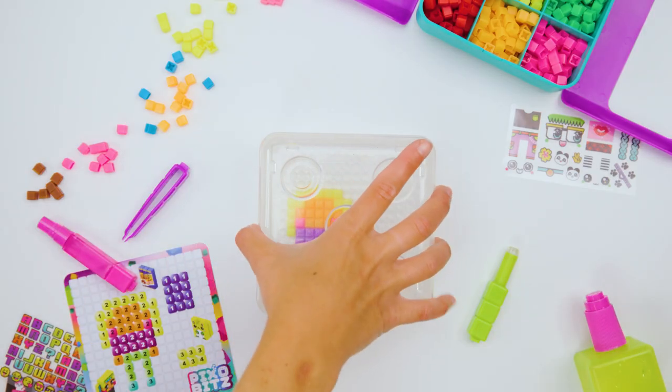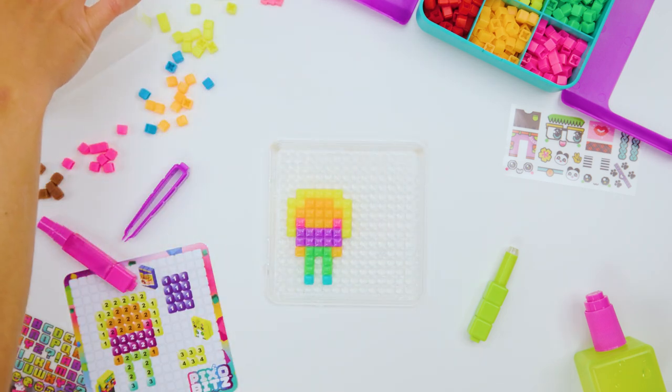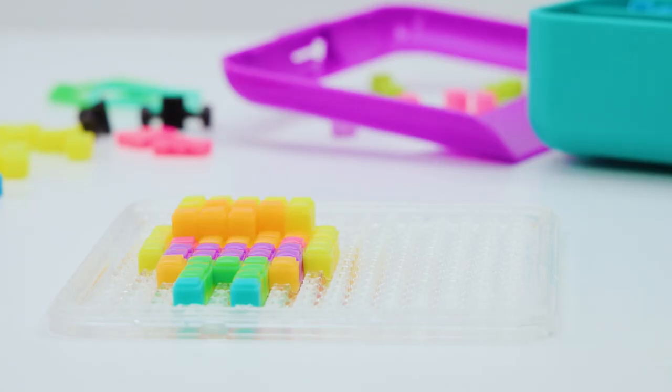And now what? Now they're going to make the second layer of bits. Do you think they'll do the same colors? It looks like it. That's so cool!